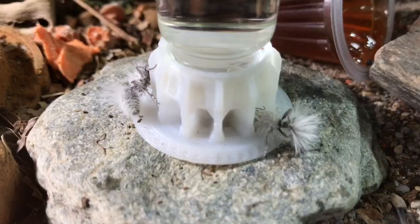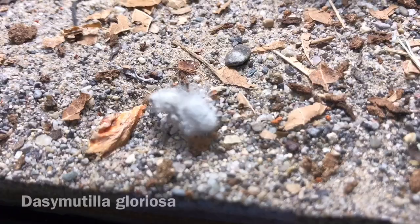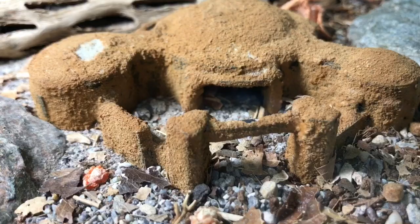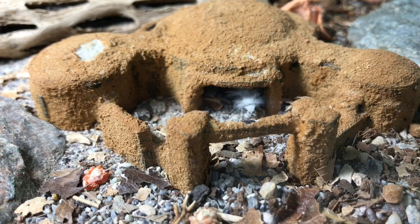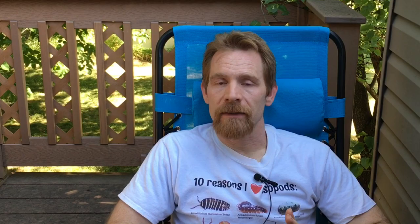Another bright side to not finding any Thistledown velvet ants is that my cousin had been at that spot just a day or two before we visited. He actually gave me the two Thistledown velvet ants that he collected, so now I have them and I'm really excited about them — they're absolutely fantastic. In the future we're going to be doing a collaboration video, so watch for that, because he knows a lot about velvet ants. He focuses on solitary wasps and bees with specific reference to velvet ants. So watch for that video — it's coming up.